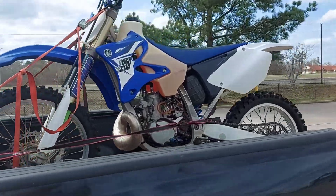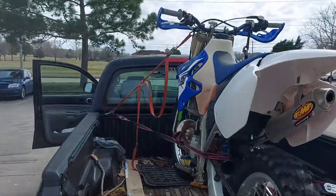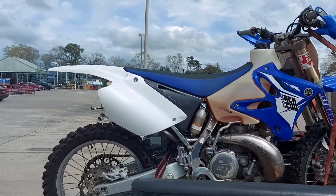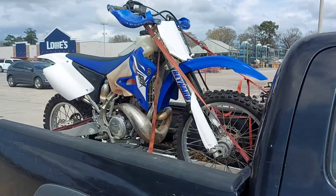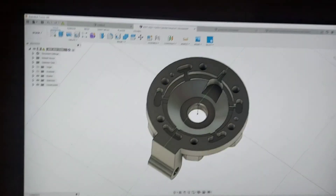All right, there she is — 2014 YZ 250. It's kind of windy, but yeah, really nice bike. Ran great, started first kick, so I gave the man cash money.